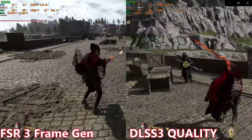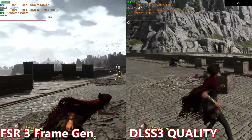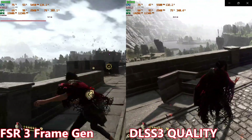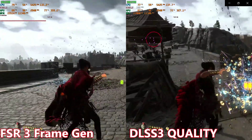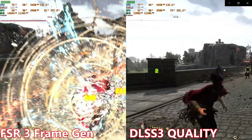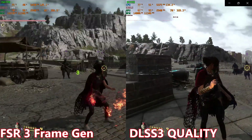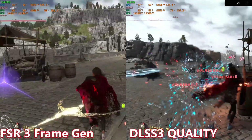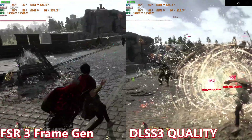Comparing FSR frame generation to DLSS 3 quality mode, I have to give the edge to DLSS 3 — quality mode just looks better, thanks to machine learning. I really hope AMD's next generation of GPUs include machine learning, as that's one area where they're falling behind NVIDIA. Overall, frame generation is pretty good in Forspoken — you get higher frame rates, and locking to your monitor's refresh rate works well. You take a small hit to image quality but don't sacrifice too much latency, and it plays well especially with a controller.